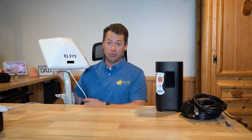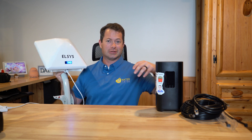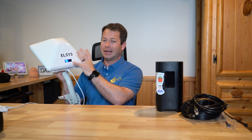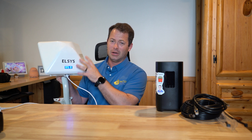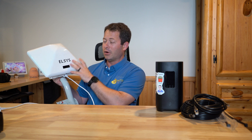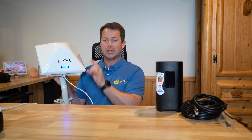The Elsys unit has a 5G modem inside — I believe it's an X62 version, so it's a good modem. It's not the super latest, but it can do carrier aggregation, has the 4x4 antenna built in, and it's all outdoor weather-tight. I just updated the firmware released July 9th, and today is July 10th, so this has the latest firmware.